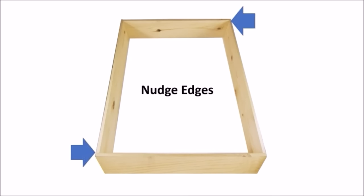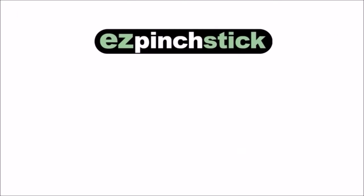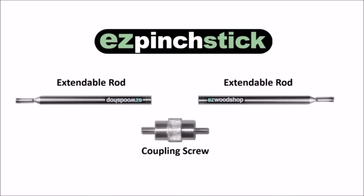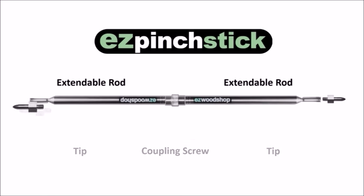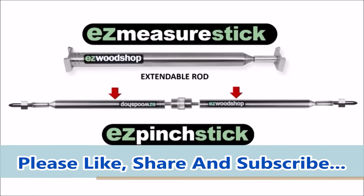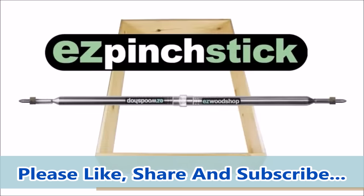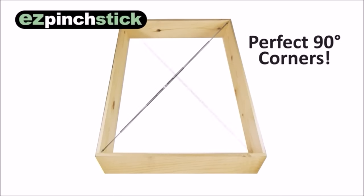If you discover your cabinet is out of square, simply nudge the corners and check the diagonals again. Because the tool is so quick and easy to use, you'll have plenty of time to get your box or cabinet perfectly straight and square before the glue dries. The Easy Pinch Stick includes two extendable rods, a center coupling screw, and two removable corner tips. The Easy Measure Stick and the Easy Pinch Stick both use the same extendable rod for capturing inside dimensions. Your Easy Pinch Stick can easily be converted back to an Easy Measure Stick simply by removing the tips. The Easy Pinch Stick is a very helpful tool for making sure large projects like cabinets and bookcases are square and true.